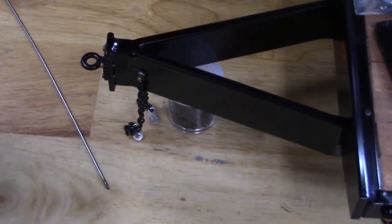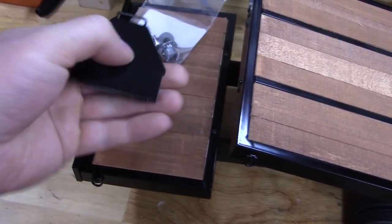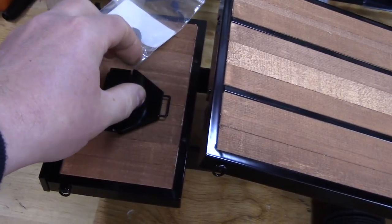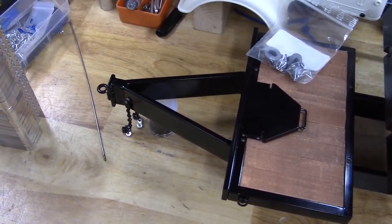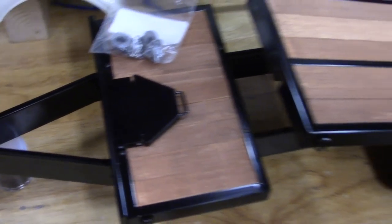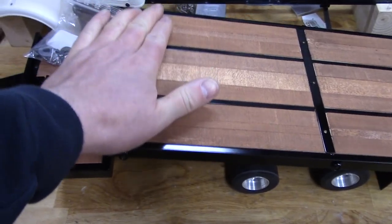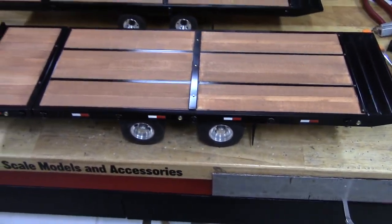They don't look super perfect or anything, but not bad considering they're all hand-cut and filed. This one has another V-bumper going with it — I think John's going to mount his pintle hitch to it that mates up to this pintle ring, so that should be good.